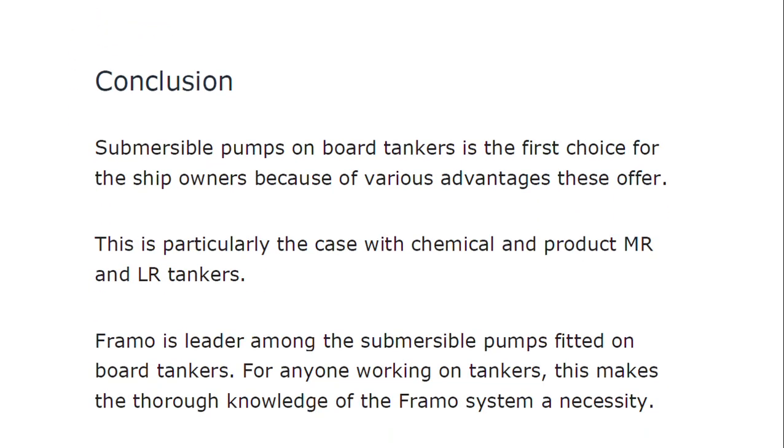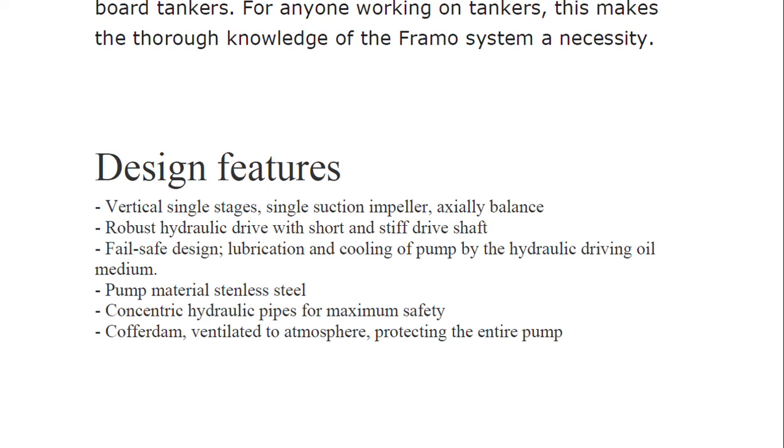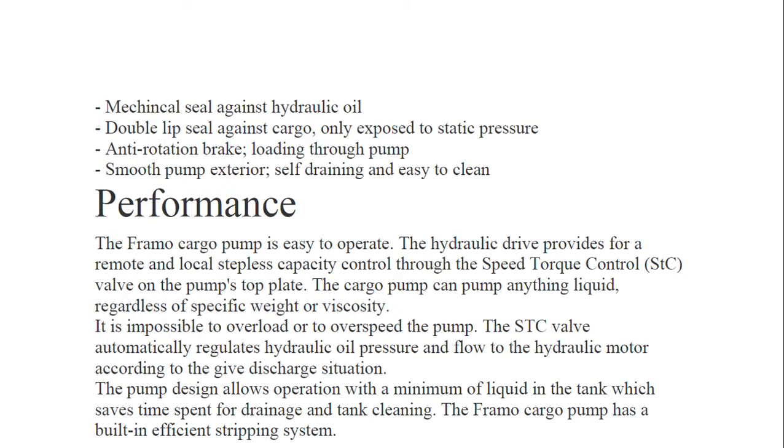Submersible pumps on board tankers are the first choice for ship owners because of the various advantages they offer, particularly for chemical and product medium-range and long-range tankers. FRAMO is the leader among submersible pumps fitted on product tankers. Summarizing the design features: vertical single-stage single-suction impeller, axially balanced, robust hydraulic drive with short and stiff drive shaft, fail-safe design with lubrication and cooling by the hydraulic driving oil medium, pump material is stainless steel, concentric hydraulic pipes for maximum safety, and cofferdam ventilated to atmosphere protecting the entire pump.